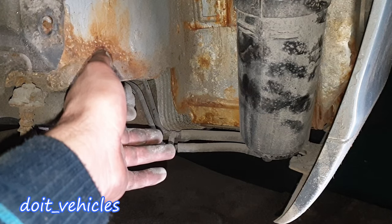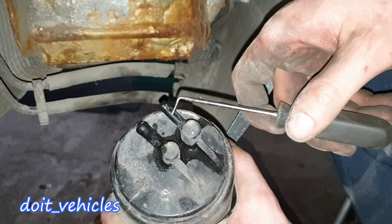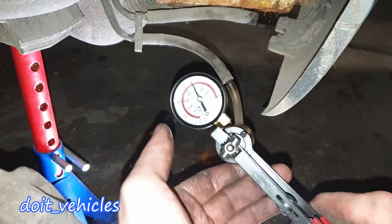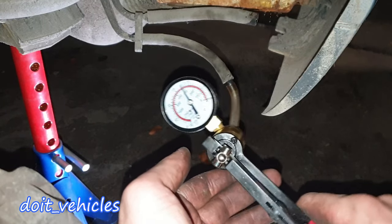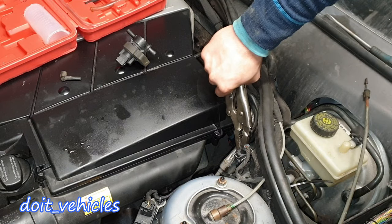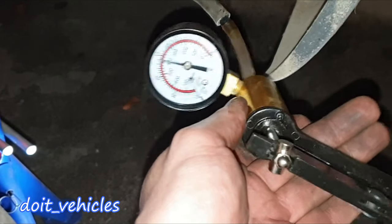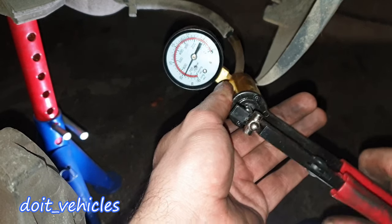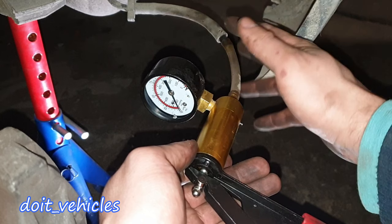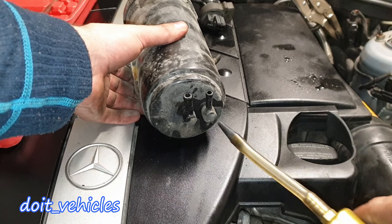One hose is going to go to the engine bay to the solenoid, and one will go to the fuel tank to take out the vapors. It's pretty impossible to mix up these hoses because one is thinner and one is thicker. If I apply the vacuum it will not hold. So let's obstruct this hose which goes to the charcoal canister — now the line will hold the vacuum. In this way we know that the line from the canister to the solenoid is sealed.